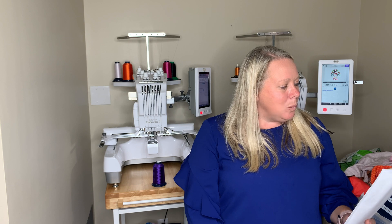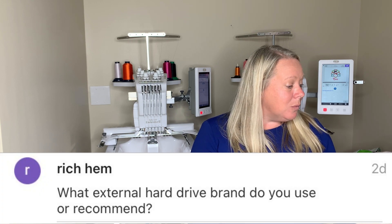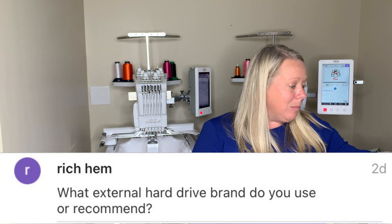Rich Him asked what external hard drive brand I use and recommend. The biggest piece of advice is just make sure you have one. My computer crashed two years ago and it was devastating. You never think it's going to happen to you — you hear stories and you've heard plenty of people in the embroidery world say back up your drive, back up your files, back up everything.